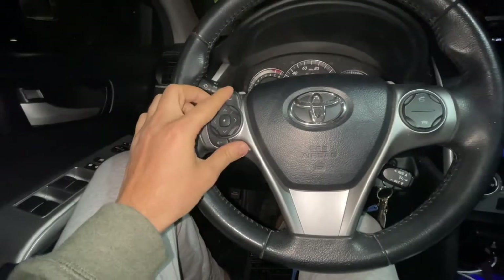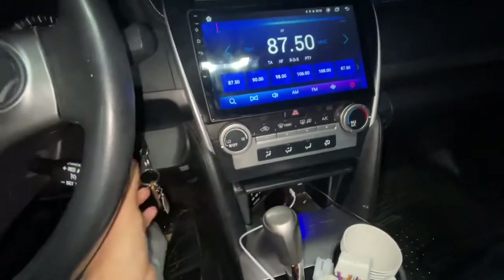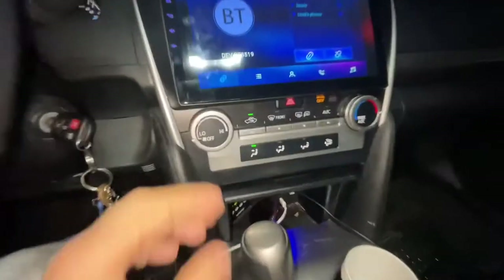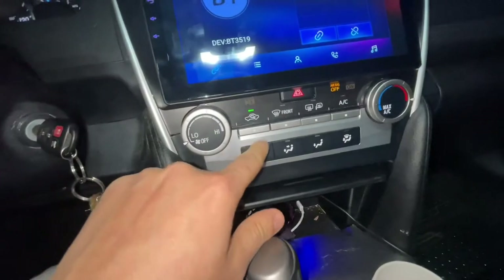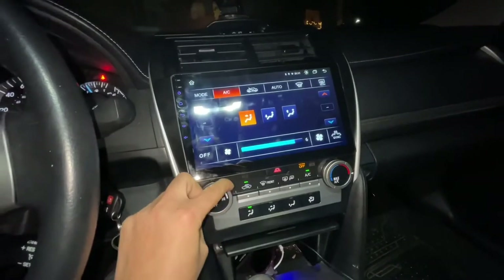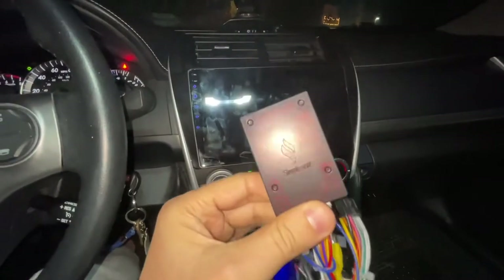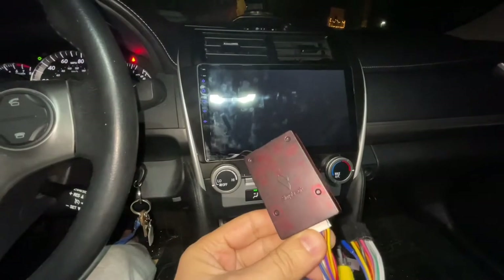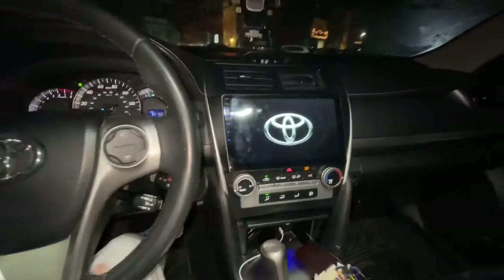Also, if you didn't put the plugs in properly, the AC function is not gonna work either — but when I do that it's working. Right now it's recognizing this car as a Camry between 2012 and 2014, and everything is working.